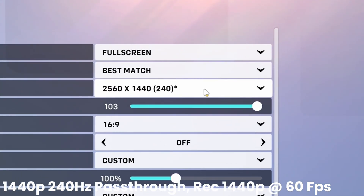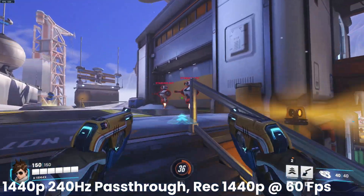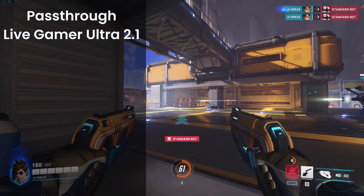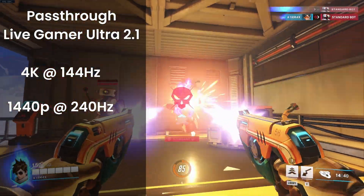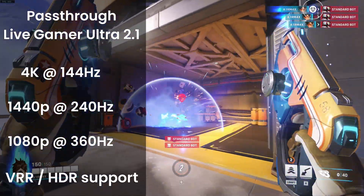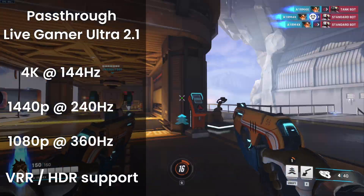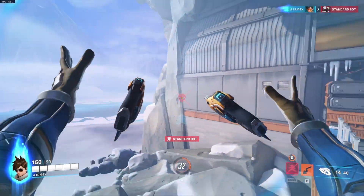This card lets you play at 1440p 240Hz while passing through — it's just awesome. I have not been this excited for a product in a long time. For 4K, the passthrough limit is 144Hz, and for 1080p it's 360Hz, which is pretty awesome. On top of that, you also get VRR and HDR passthrough through this little beast.